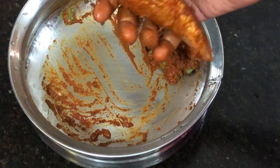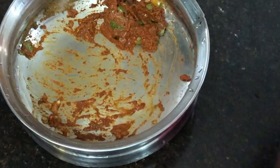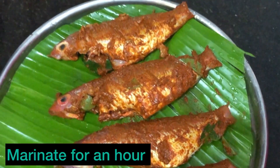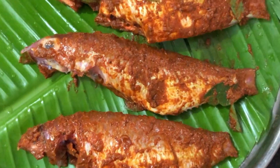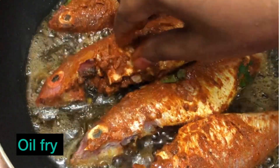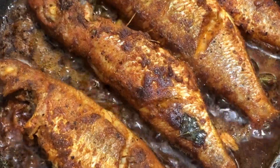1-2 minutes of rest, and the masala will be done. Now the pan is very hot. We start to fry it. If you want to make a deep-fried fish, you can also do that.